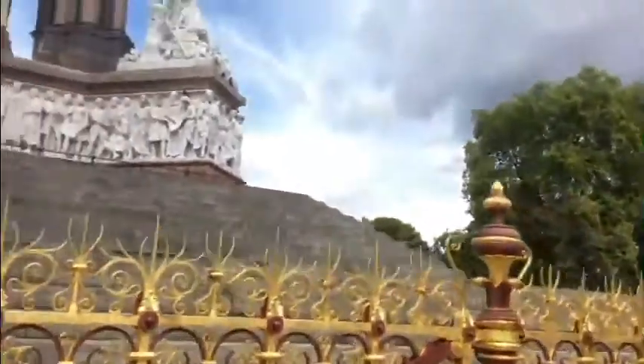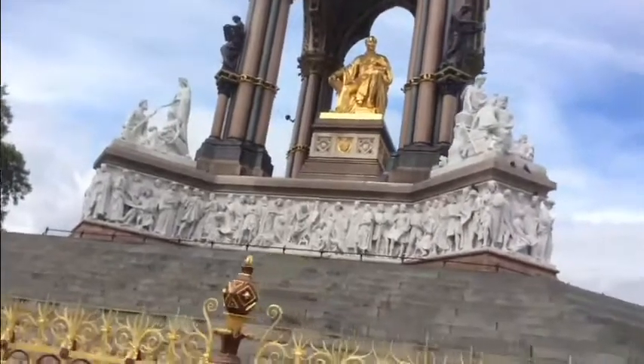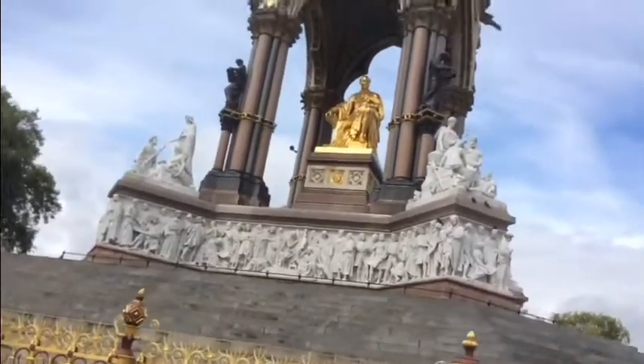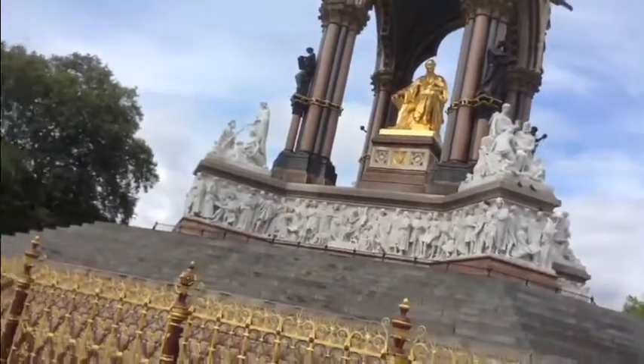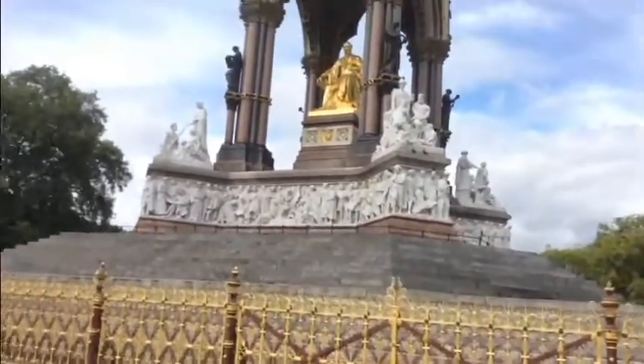You can see all around the monument, it's really ornate, and on the corners here there are four different sculptures all representing Europe, Asia, Africa and America, because his whole idea was to bring the world together through innovation. I hope you enjoyed that and I hope to see you in your school sometime soon for one of my Victorian workshops. Thank you.